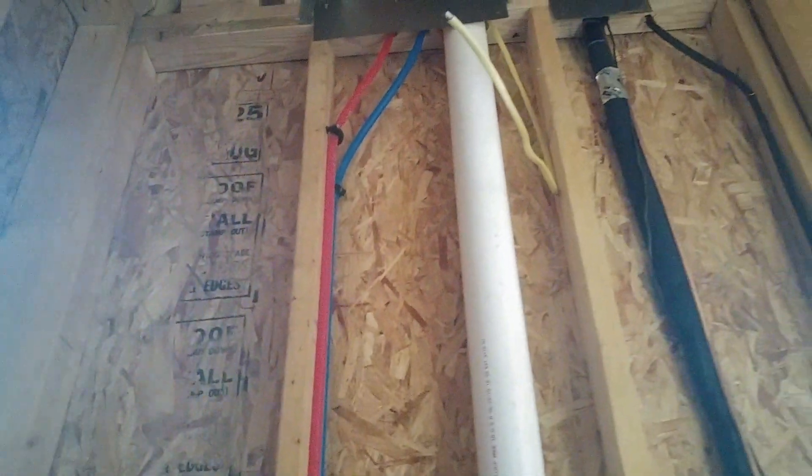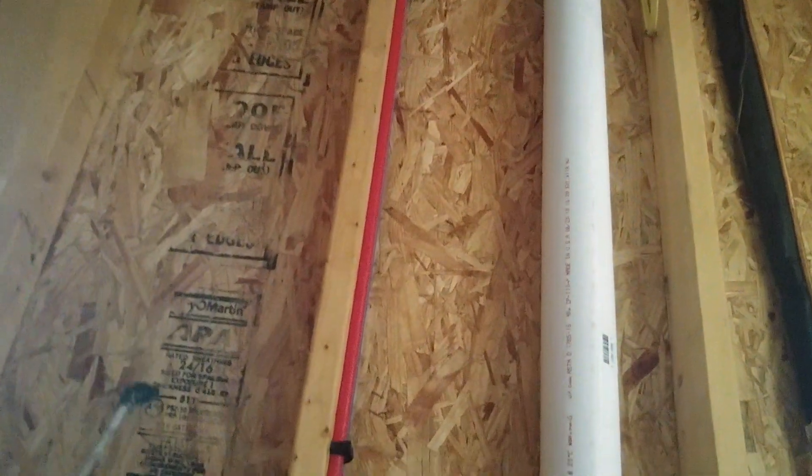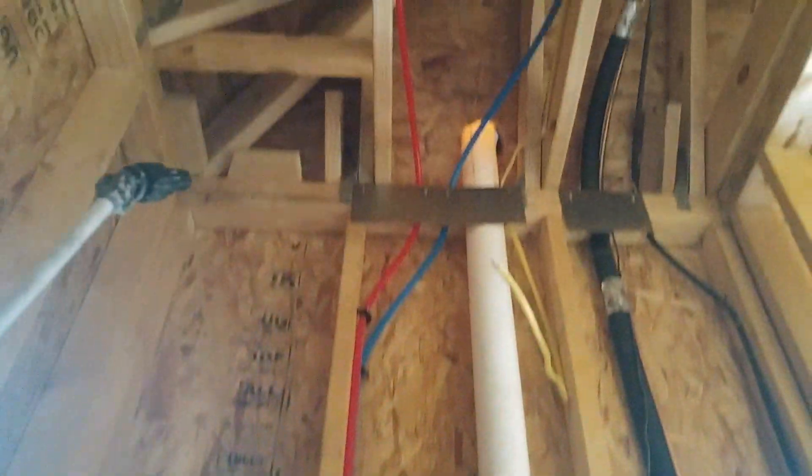Here's a good example of treating a plumbing wall. With a plumbing wall, we're going to treat one stud bay on each side of the plumbing, and we're going to treat from the bottom plate all the way up to the top plate.